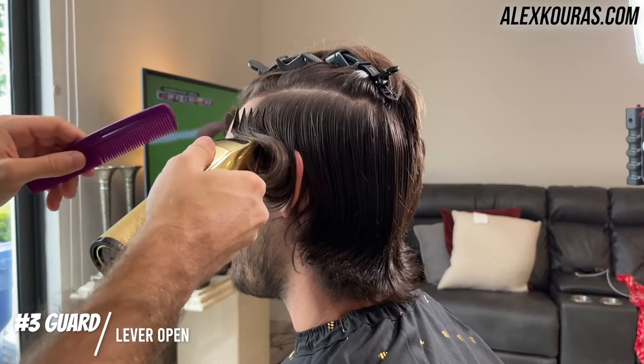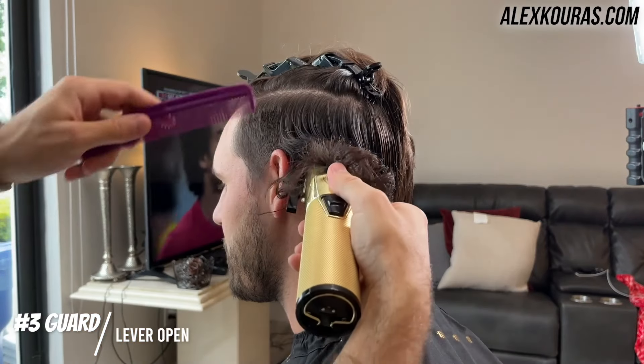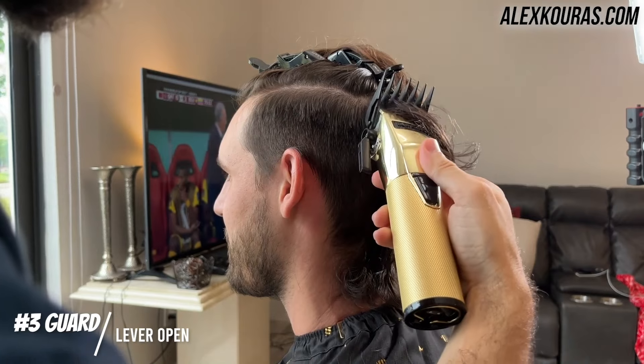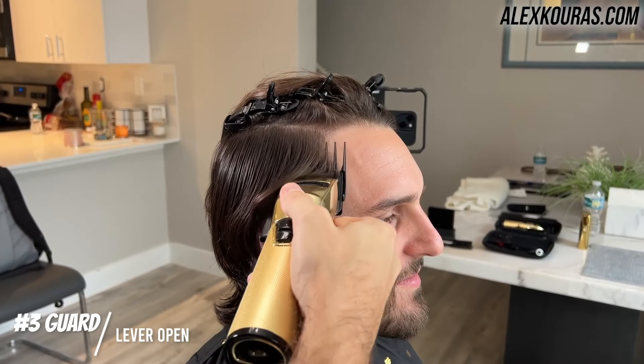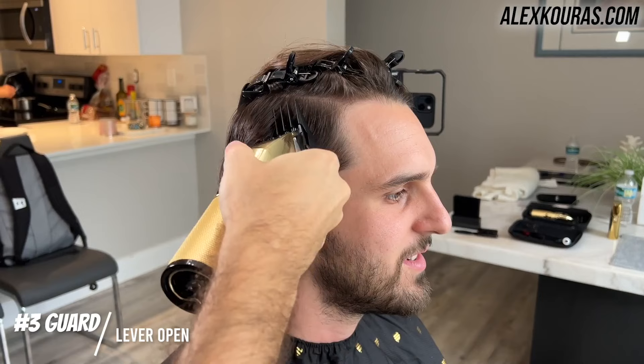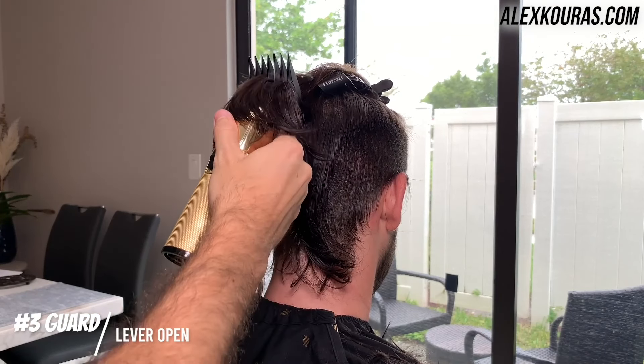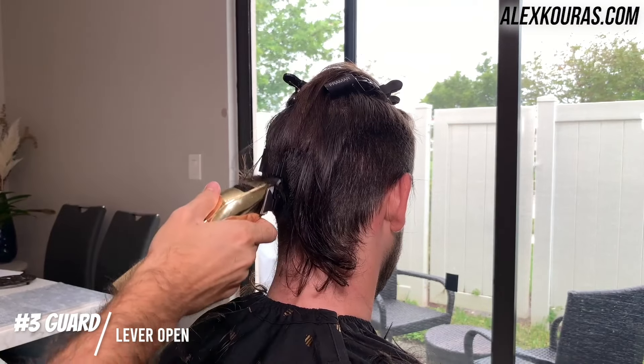So using my clippers, I'm putting on the number three guard with the lever open and I'm just going up right around to the part line and debulking his entire head. The goal here is to just debulk and clean up the area underneath so I can go in with the shorter guards to give him a nice fade.